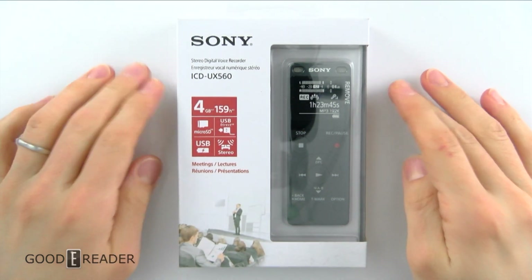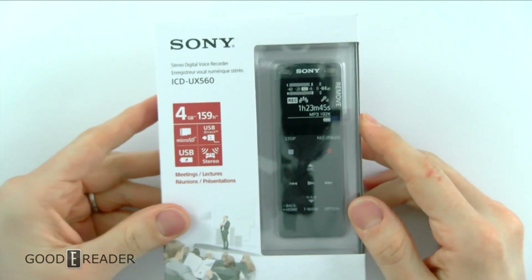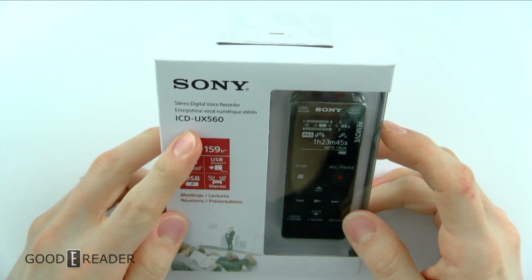Hey guys, this is Peter with GoodyReader.com. This has nothing to do with e-readers — it's not running e-ink — but it was a sample sent to us, so we thought we'd check it out and do an unboxing.